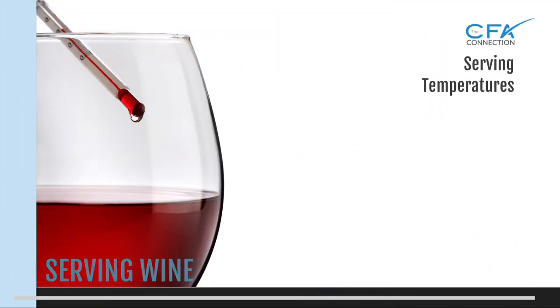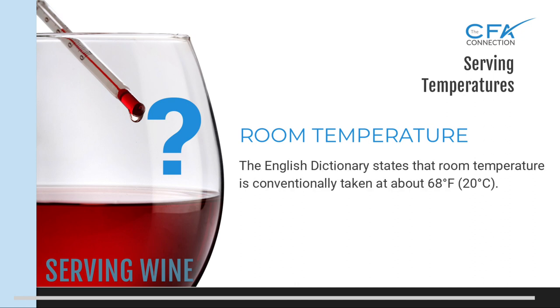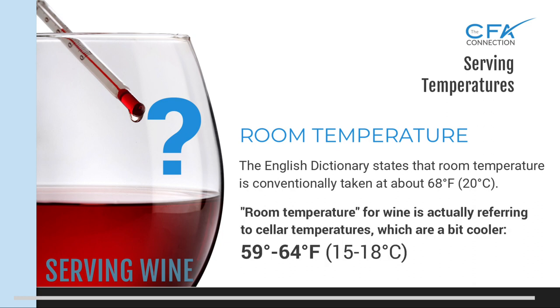Let's briefly talk about wine serving temperatures. Many people serve red wine at room temperature, so I ask: what does room temperature mean to you? There is a lot of misinterpretation regarding serving wine at room temperature, especially in America. If you're serving wine literally at the temperature of your room, most likely you're serving it way too warm. Room temperature for serving wine does not mean the temperature in your room, but rather wine cellar temperatures, which are a bit cooler, running 59 to 64 degrees Fahrenheit.